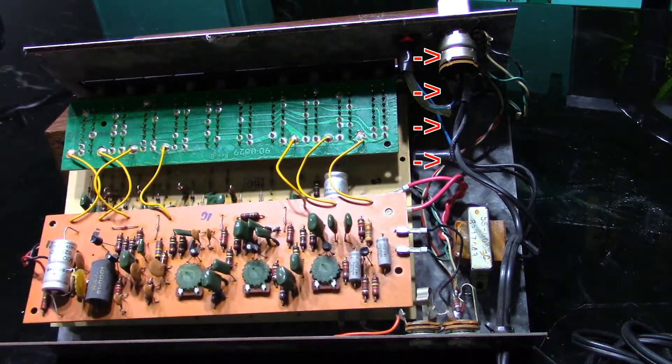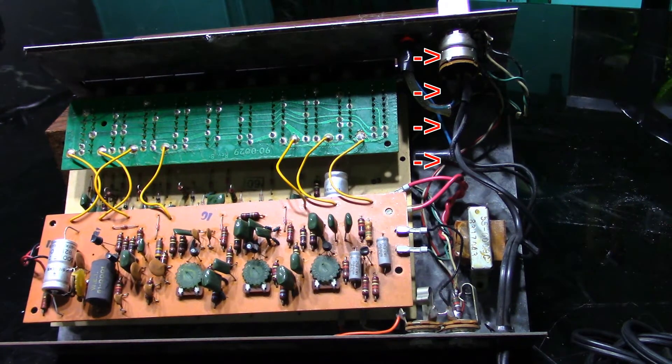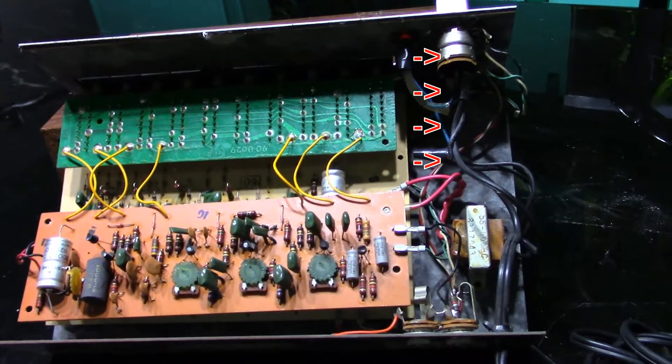Some of that wiring looks a little sketchy, but that's why we're in here — to make sure we're not going to burn the house down when we mod this thing.